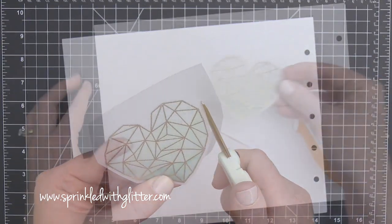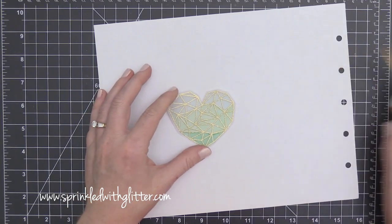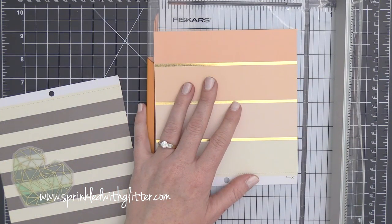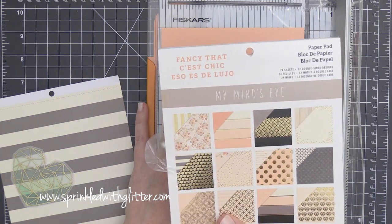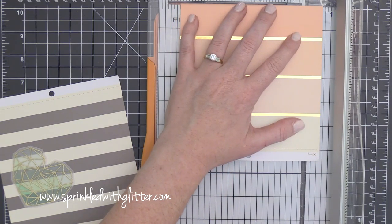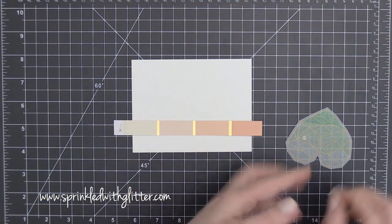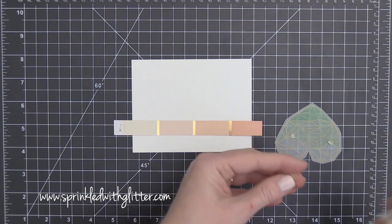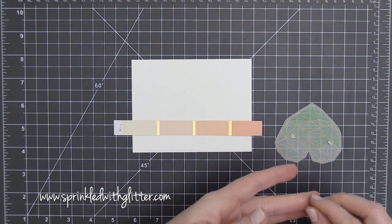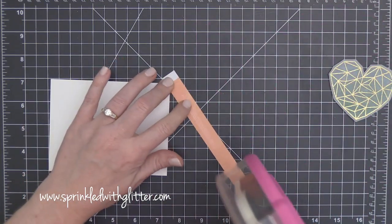I have to be completely honest — when I started this card I had no clue where I was going with it. So I ended up here with this beautiful heart image and I'm like, what am I going to do with it? I grabbed this pattern paper from the Fancy That collection by My Mind's Eye and just trimmed down a piece of this ombre pink pattern paper. It has beautiful gold foil detailing which will bring in the gold on my heart, and I'm going to add this to a card front.